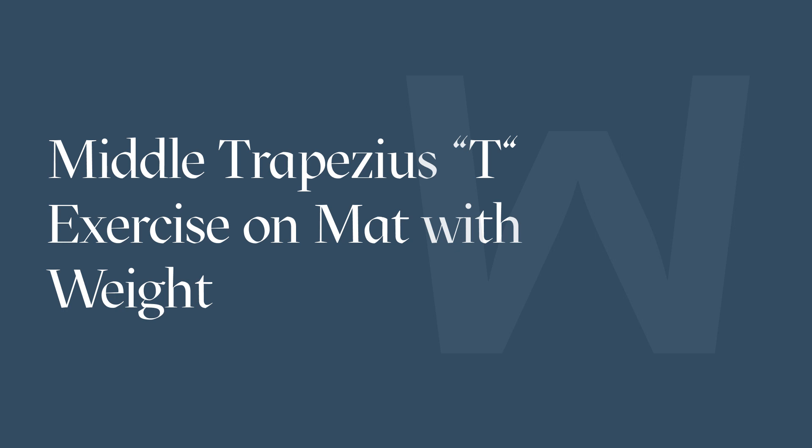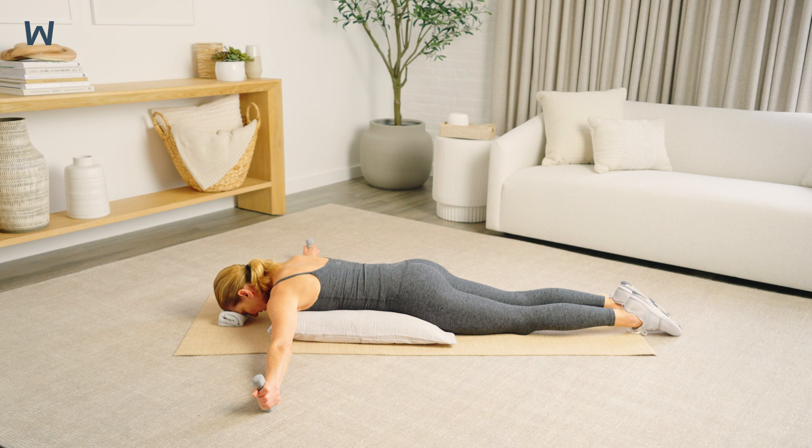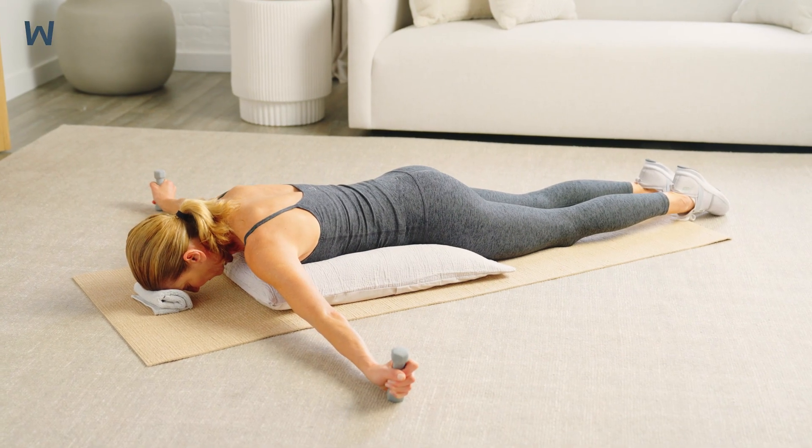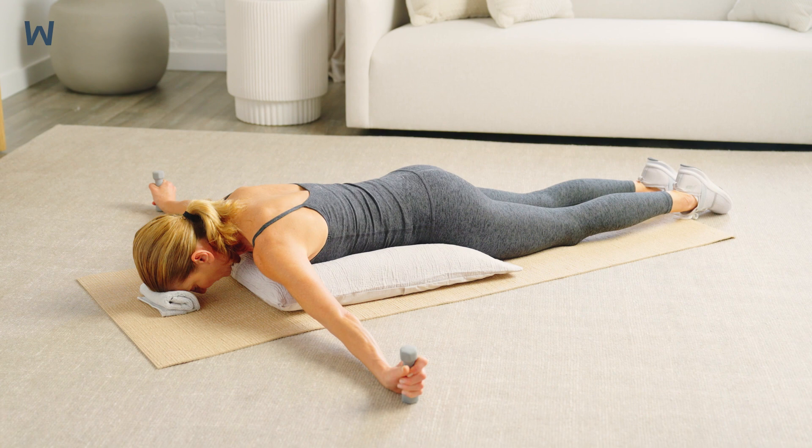The T exercise on mat, or prone T, is designed to strengthen your middle trapezius muscles, which are essential for pulling your shoulder blades together and helping to maintain proper posture. Proper posture of your mid-back region helps to prevent thoracic spine compression fractures.